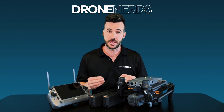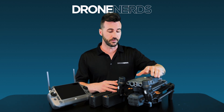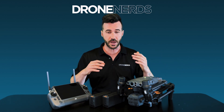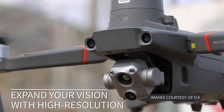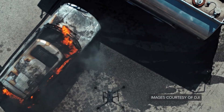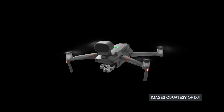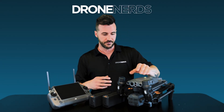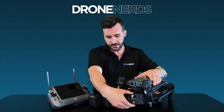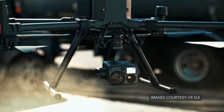So where does the M30T fit in the Enterprise lineup at DJI at the moment? As you can tell, this is a compact and folded drone. It falls right between the Mavic 2 Enterprise Advanced and the M300 — the M300 being the big powerhouse workhorse of Enterprise products, and the M2EA offering small compact ability. You'll actually recognize a payload on the front that looks a lot like the H20T that you see on the Matrice 300.